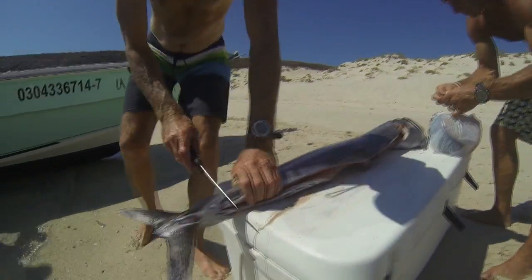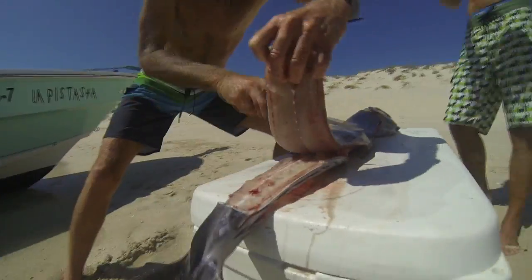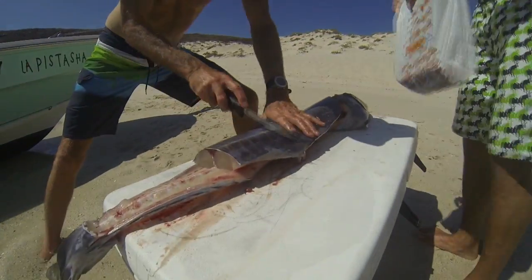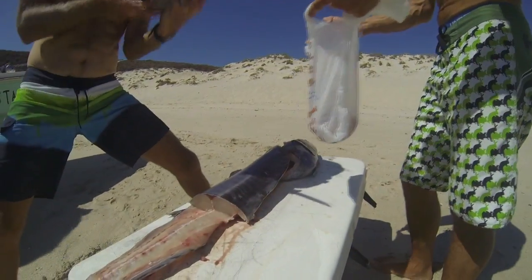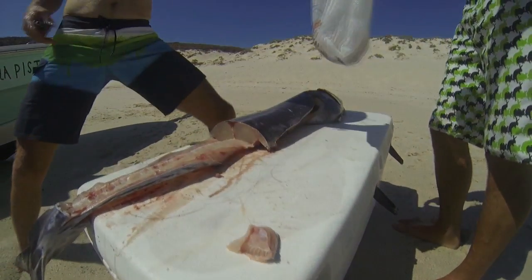Now we'll flip the wahoo over and repeat the process. Beginning at the tail, we'll cut in and then start lifting the meat off the bone, stopping a few times to cut the meat into manageable pieces. As before, Joe trims the rib bones and cleans up the fillets before we put them on ice.